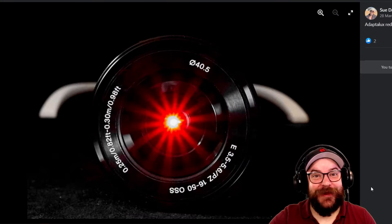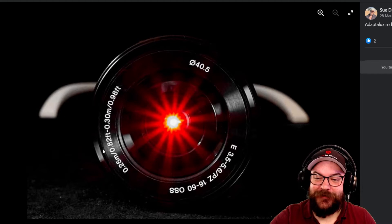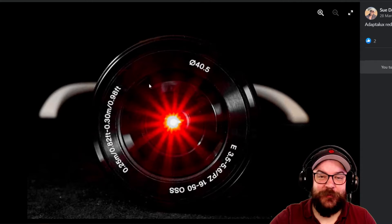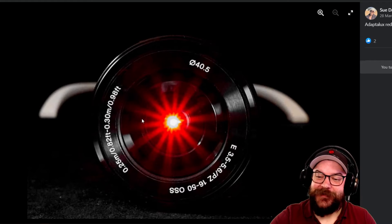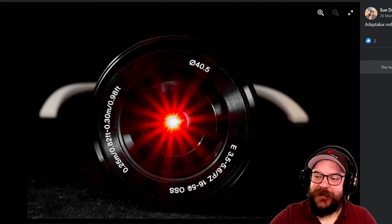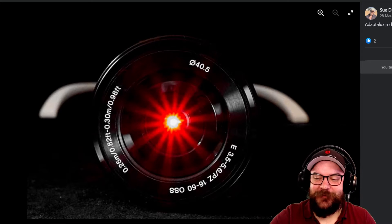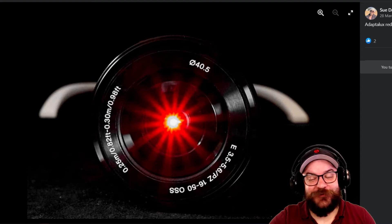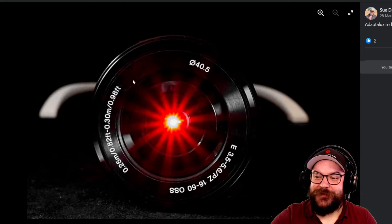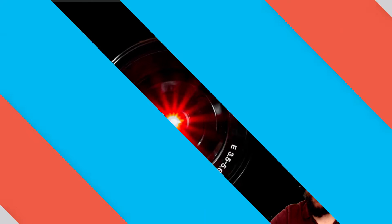Next up we've got another Sue — Sue Day this time — using her Adaptalux Studio to create this lovely starburst in the middle of her lens. She's shining a red LED lighting arm through the middle of the lens, creating a lovely effect. You can tell there's an Adaptalux Studio behind there because these are recognizably the legs of the stabilizer. Very well done Sue for incorporating both your photography equipment and the Adaptalux Studio.